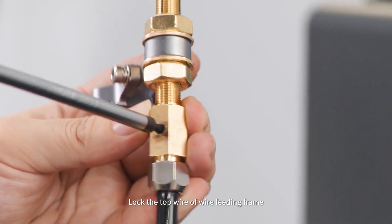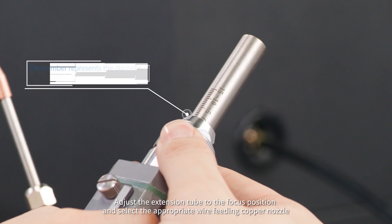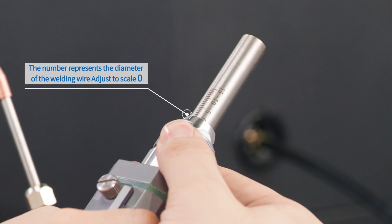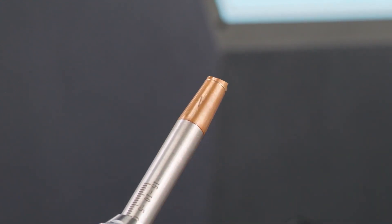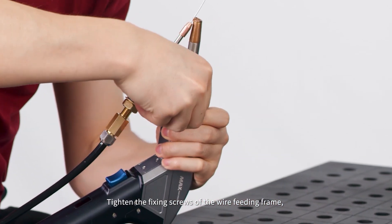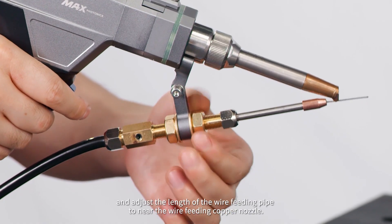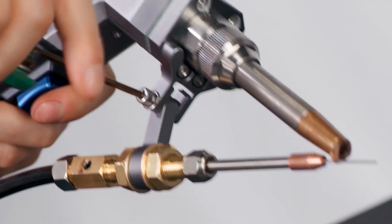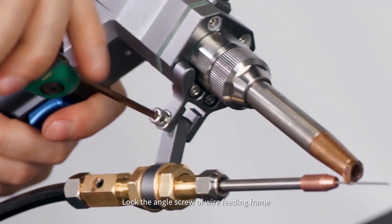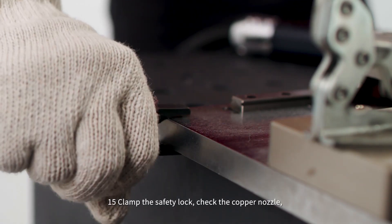Step 15: Lock the top wire of the wire feeding frame. Step 16: Adjust the extension tube to the focus position and select the appropriate wire feeding copper nozzle. Tighten the fixing screws of the wire feeding frame and adjust the wire feeding frame to the middle part.